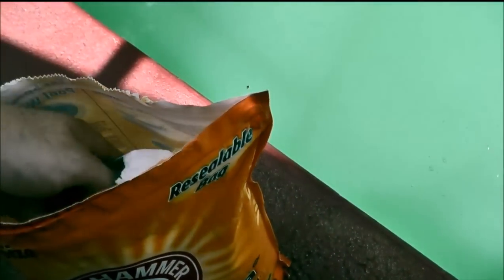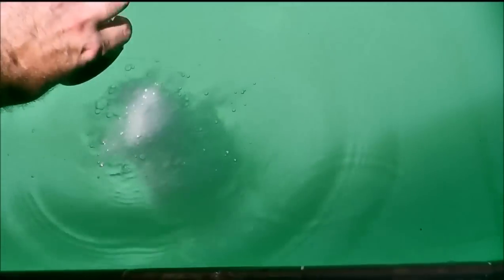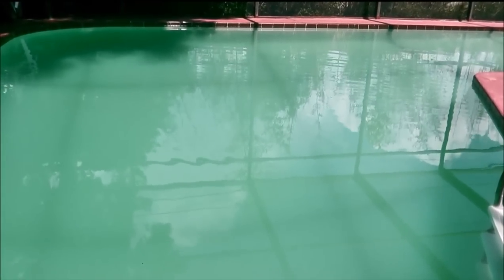I'm going to do another one — just put it right in there, allow it to float to the bottom. Then in about 2 hours I'm going to come back and shock the pool. I don't want to shock it right now because you don't want to put one chemical on top of the other. You want to wait about 2 to 3 hours in between applications.